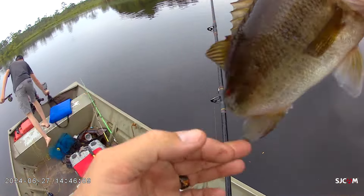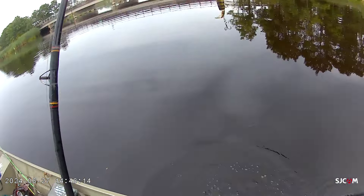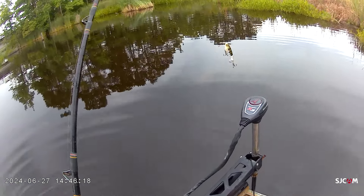Been a minute — got rained on. That one — I threw it up in the pocket but that fish was able to follow it out and come get it.